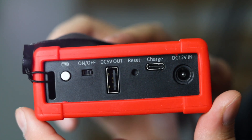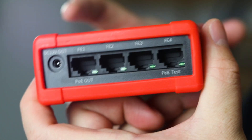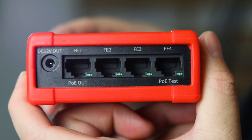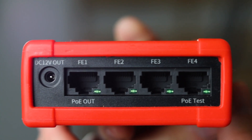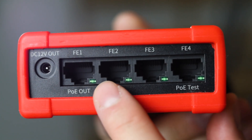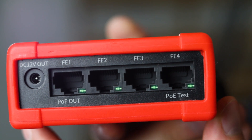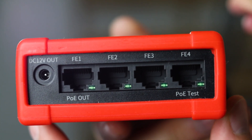You can also test the 12V connection in the Uniview Link Pro app, which is helpful for troubleshooting. On the bottom, there are essential network and power connections: a PoE Ethernet port for camera power and network connection, three non-PoE ports for additional network devices, and a DC 12V out for powering other devices.